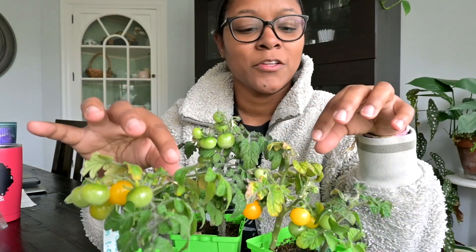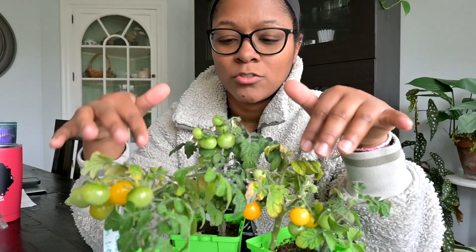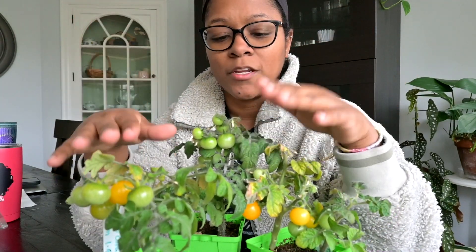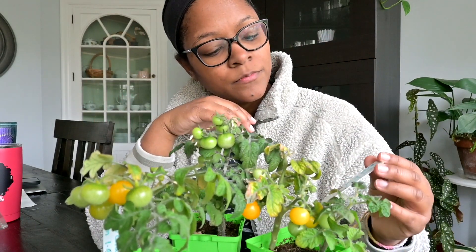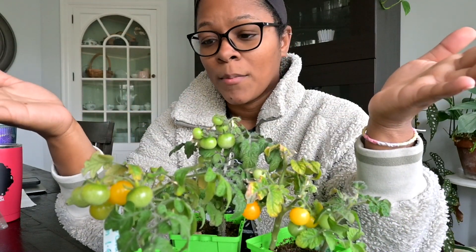Now that I've noticed their struggle, I'm definitely going to give them a good water and good fertilizing today. We'll see how long the plants keep going and producing. Once my last frost date comes, I will move these guys outside with all the other plants if they're still going strong. I sowed these January 9th, so they've been going for over four months now.